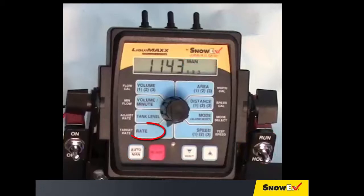Rotate the selector knob to the rate position and move all three switches on top to on. Go back to the rear of the truck and ensure all three zones are spraying.